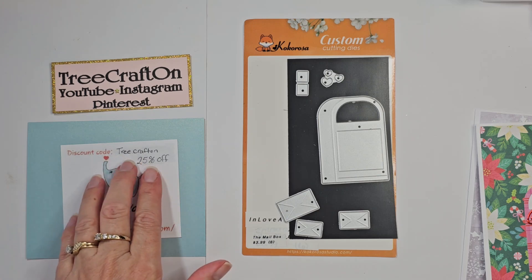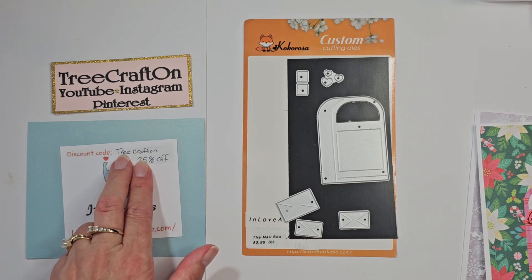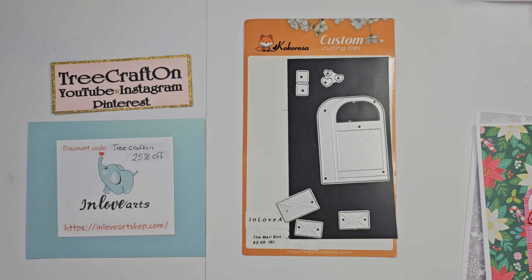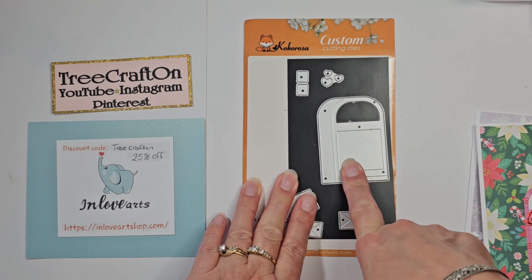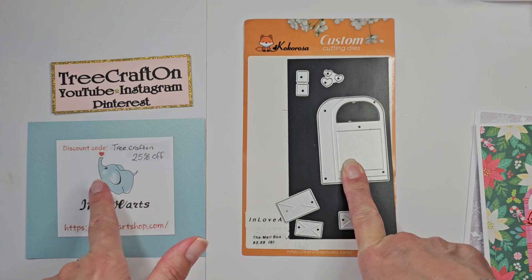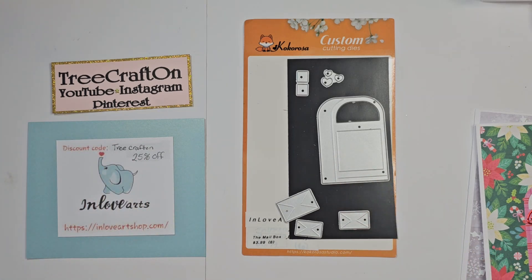They do offer a 25% off code and it is capital TREE CRAFTON, all one word and only the T is capitalized. So definitely look for that, and the information for this die set as well as the rest of the dies that I got in this pick will be in the description box below, as well as In Love Arts' shop and the coupon code, so you don't have to memorize a whole lot.